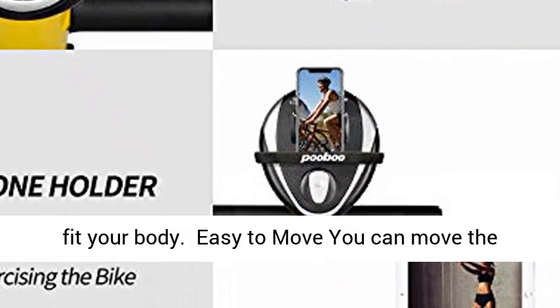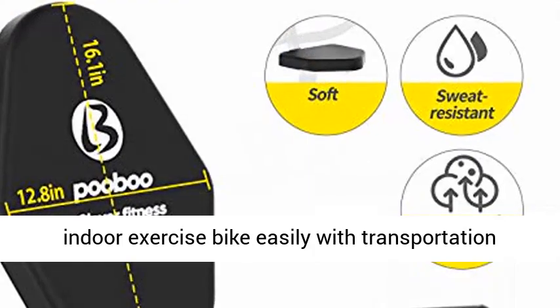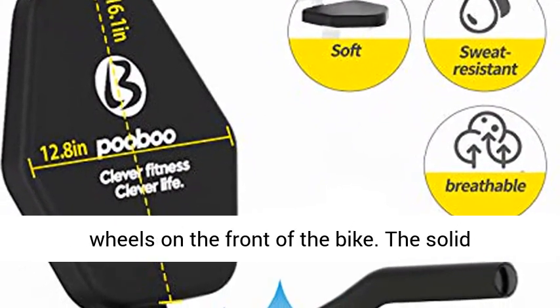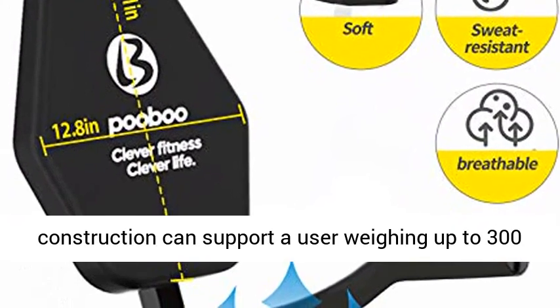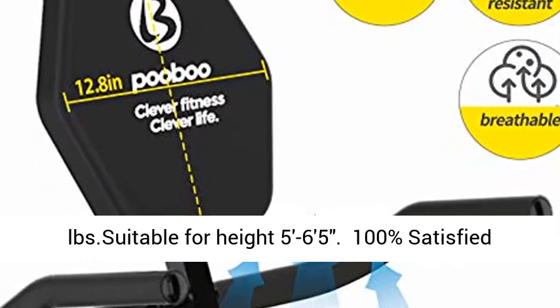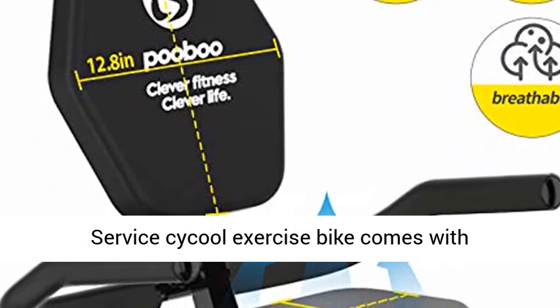Easy to Move. You can move the indoor exercise bike easily with transportation wheels on the front of the bike. The solid construction can support a user weighing up to 300 lbs, suitable for height 5 to 6.5 feet.